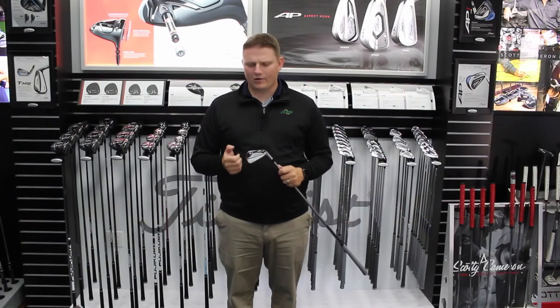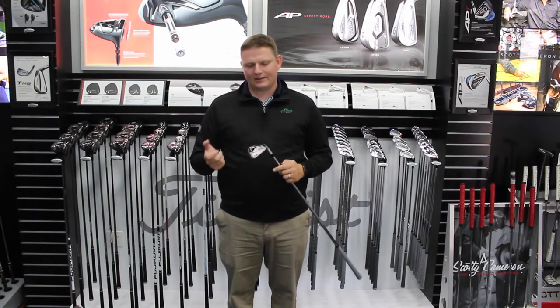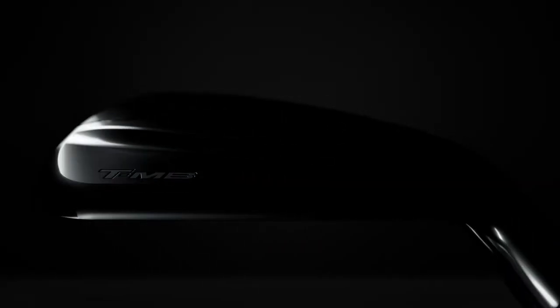Hi, this is Tyler Bauman from Second Swing Golf, here today at Titleist to take a look at the 718 TMB iron.